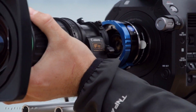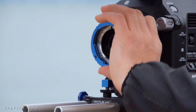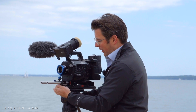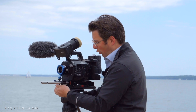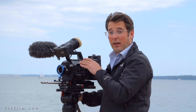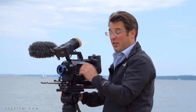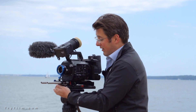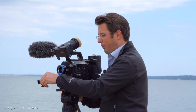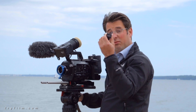We'll take our B4 mount lens off here. Now we can see the adapter. So we've got the B4 locking ring on the front and underneath we have this very handy stabilizer, this little mount, this little support for the adapter, and this is vitally important because B4 lenses are very heavy and to put that sort of lens without any support on the E-mount would probably cause it to bend and break ultimately. So MTF supply this little bracket here which supports the adapter. Really, really good idea.